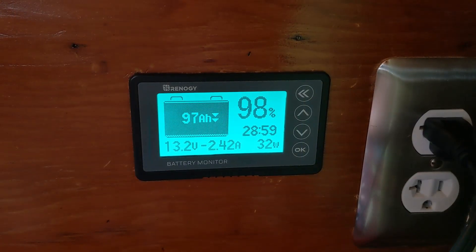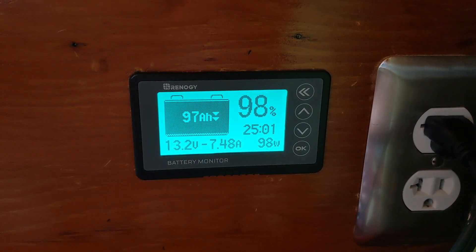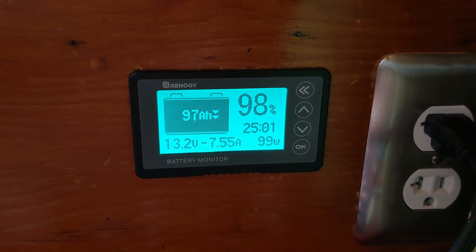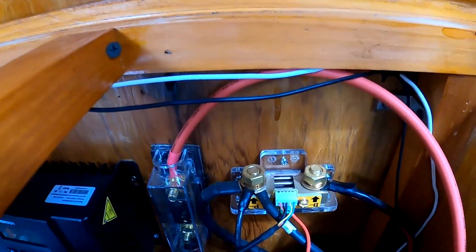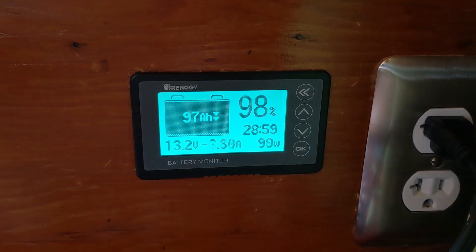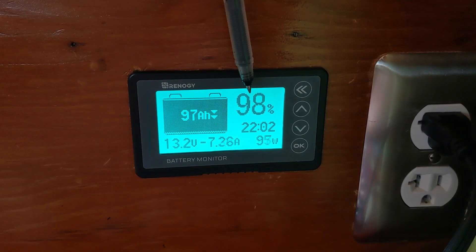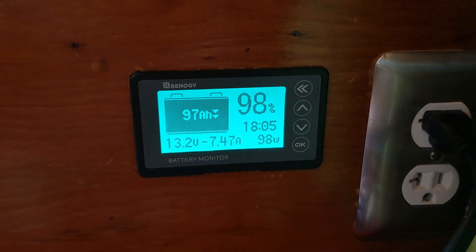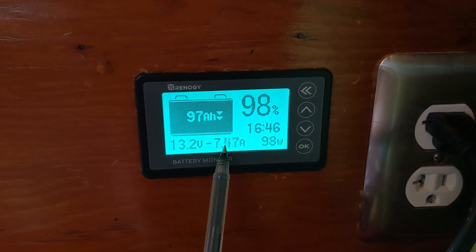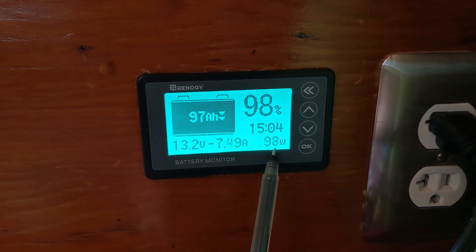For monitoring our system we have this 500-amp battery monitor, which gives us a very accurate status of the battery — it's one of those things where you wonder how you ever lived without it. It connects to the battery via a shunt and sends all the information back to the monitoring screen, which gives you a lot of information but not too much. The percentage of charge, battery voltage status, amps going in during charging or amps going out when discharging, and also wattage in or out.